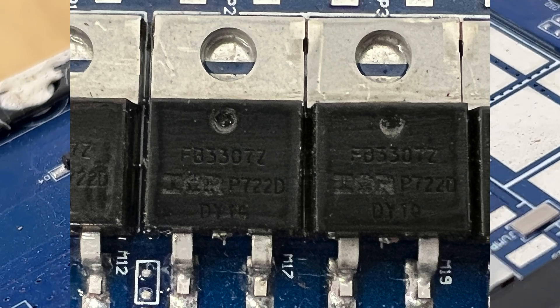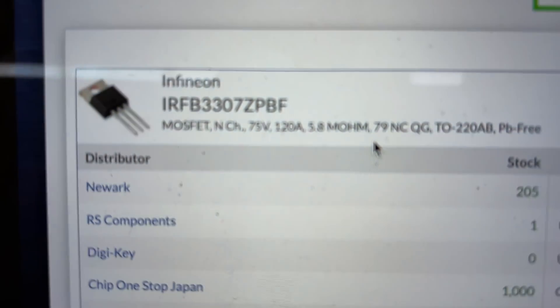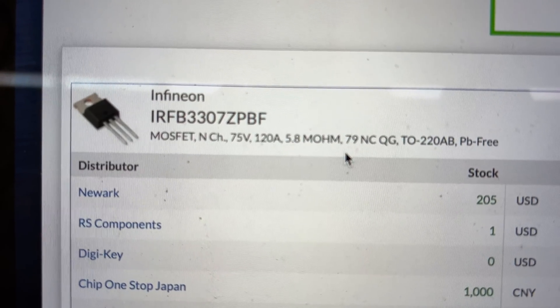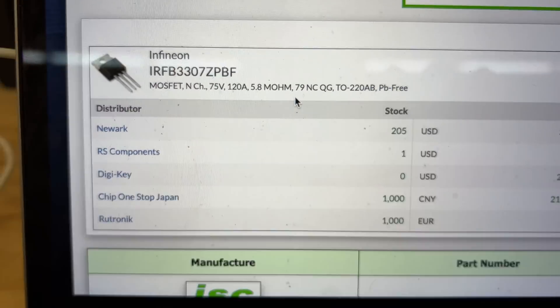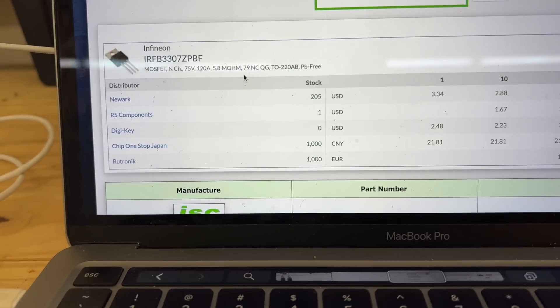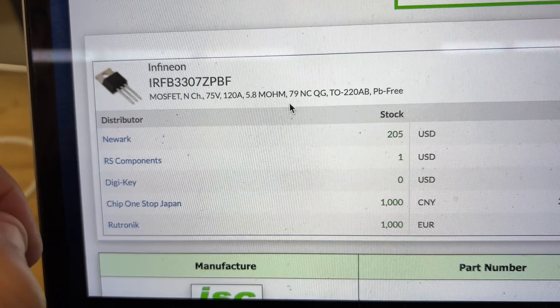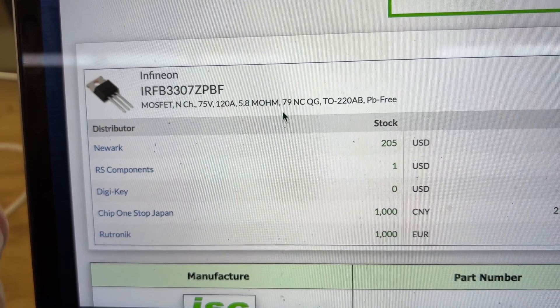Here we go — I think I found it. The part number is FB3307Z. There are other sub-numbers that come up and I can't pin them all down, but they all seem to be rated at 75 volts, 120 amps, 5.8 milliohm.